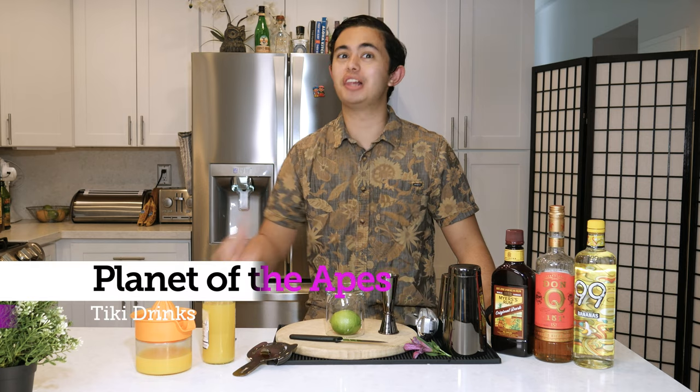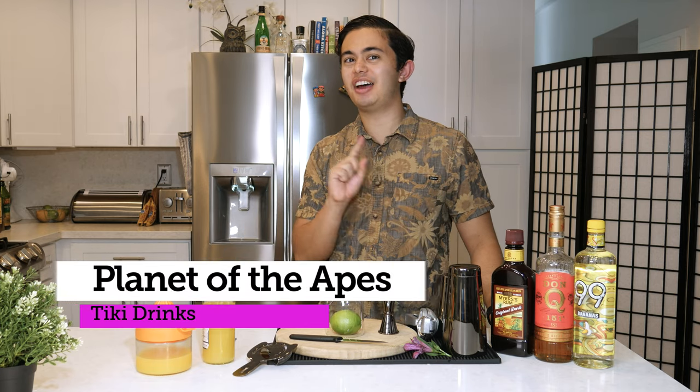What's up everyone? My name is Alex Padilla, the young bartender. Today we're gonna be making something called Planet of the Apes. It is a banana tiki drink. This tiki drink is from Beach Bum Berry's 1995 book Groglog and it was adapted from the West Indian Punch, I believe.